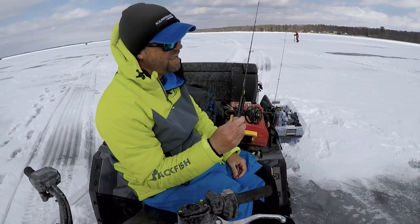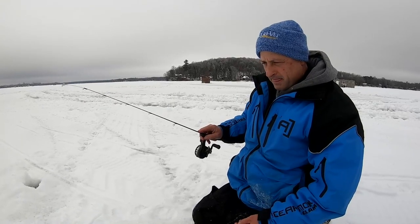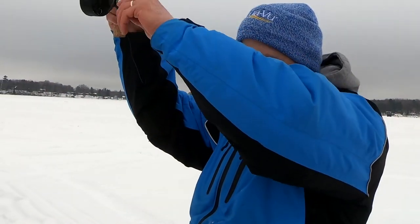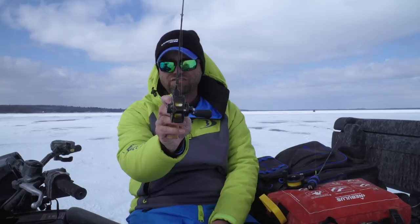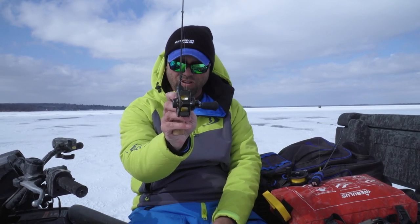If you haven't used one of these inline reels, I would encourage you to give it a shot. Throw it on a panfish setup — that seems to be the best application — and see if it catches more fish for you. They're a whole lot of fun. Inline reels are catching fish, catching anglers, and you're going to see them in the industry for a long time to come.